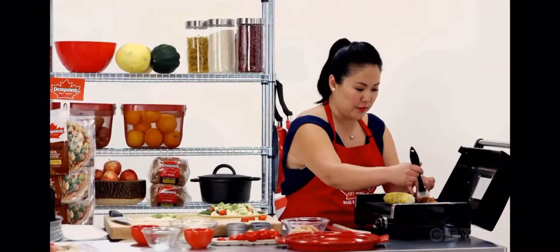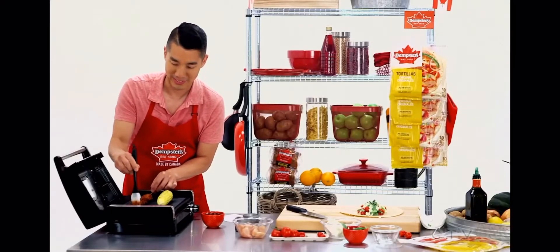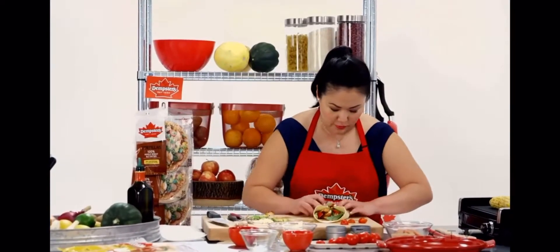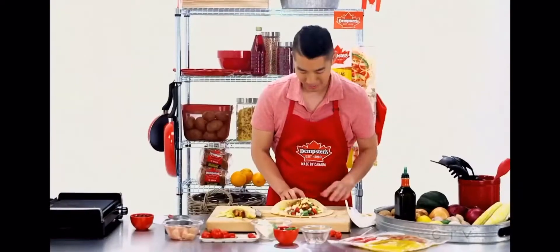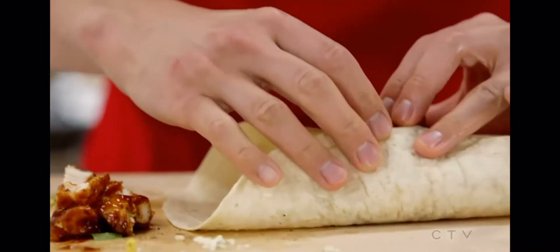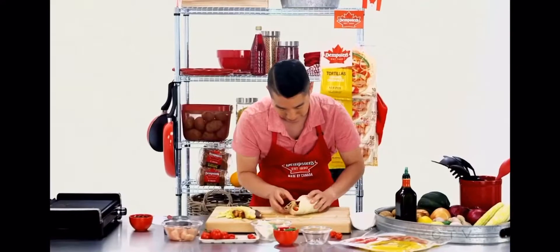What does this remind you of? It reminds me of like Korean barbecue. Oh, you mean Canadian barbecue! My technique for wrapping up this wrap is to make it as tight as possible. I might have put too much in here. When I started to wrap the tortilla, I realized there's too much goodness — I had to take some out to make sure I could wrap it all the way through.